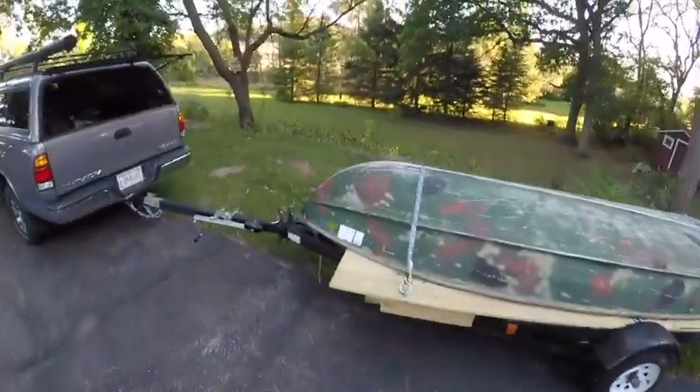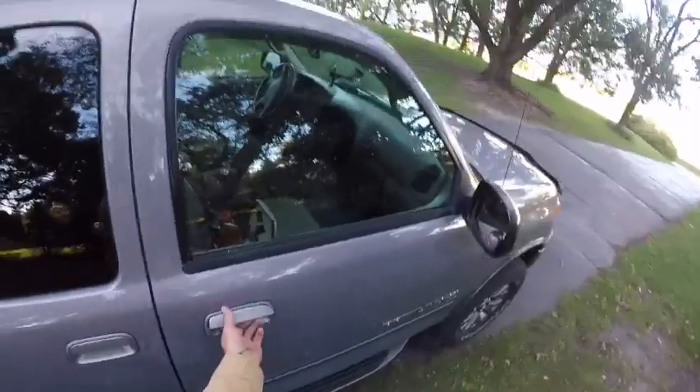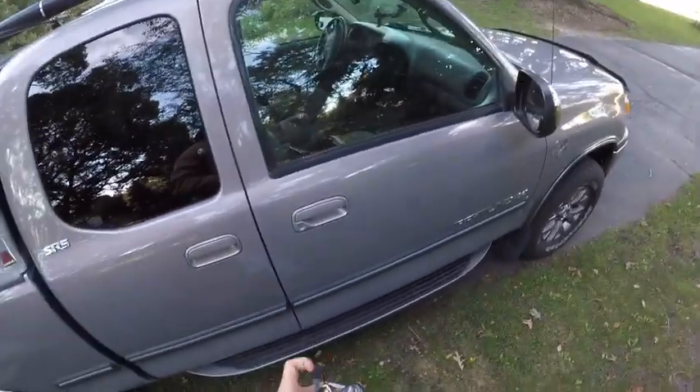Homemade trailer there. Brand new boat. We're about to see if this thing floats. Absolutely perfect.